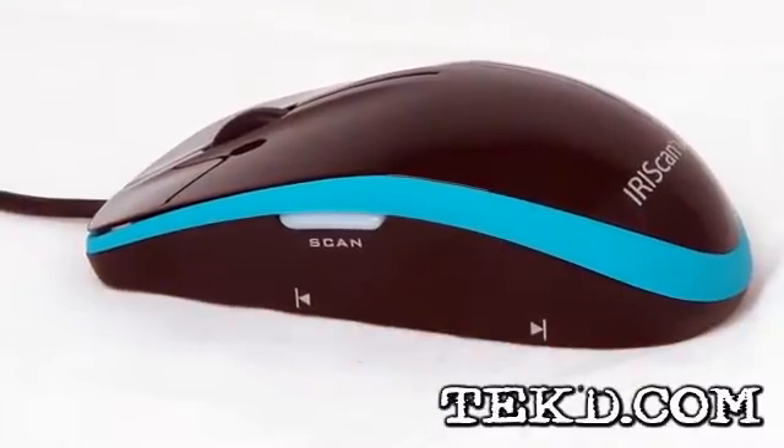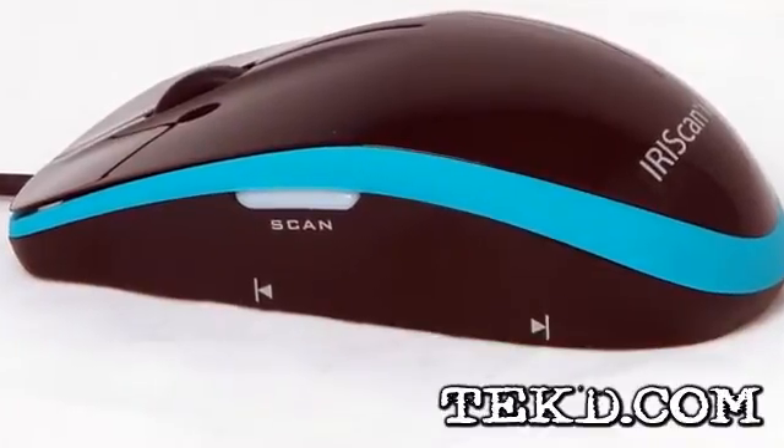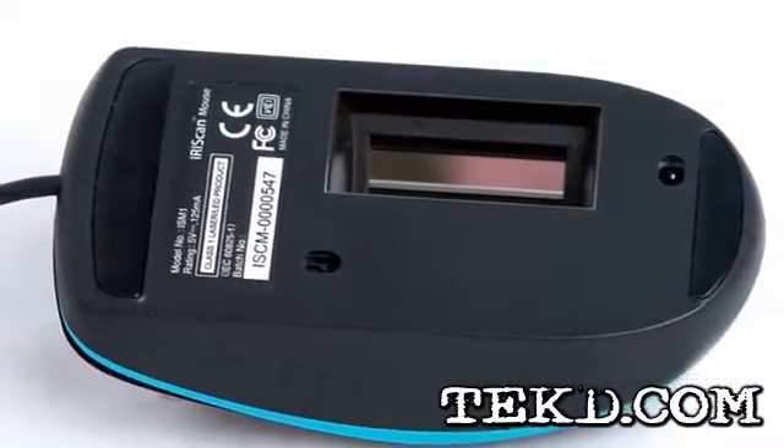When you just need to scan something quick, the Iris Scan Mouse puts a scanner right in the palm of your hand without having to figure out or find a scanner. The Iris Scan Mouse works like any other mouse with the added benefit of a built-in 300 DPI scanner.